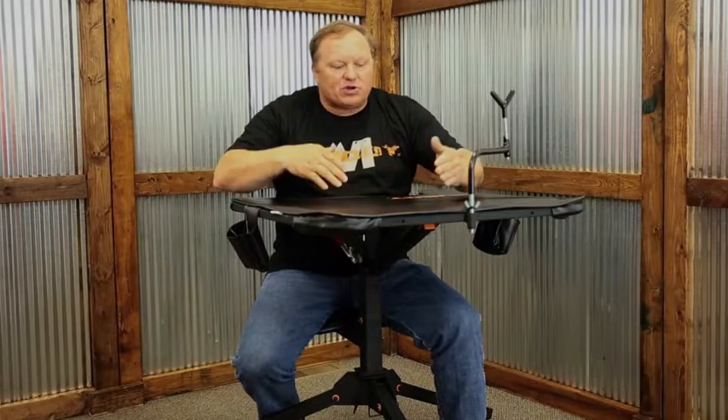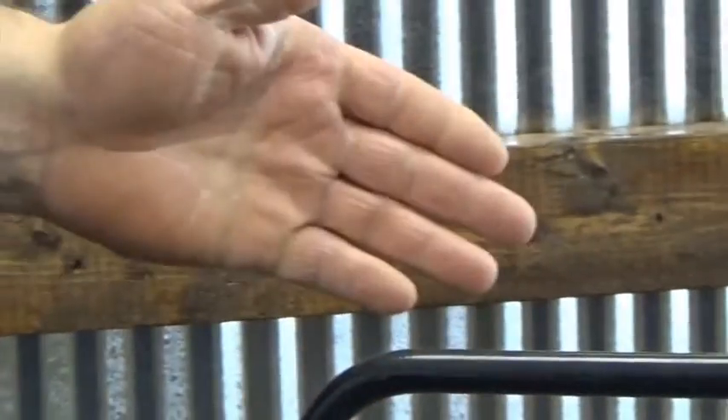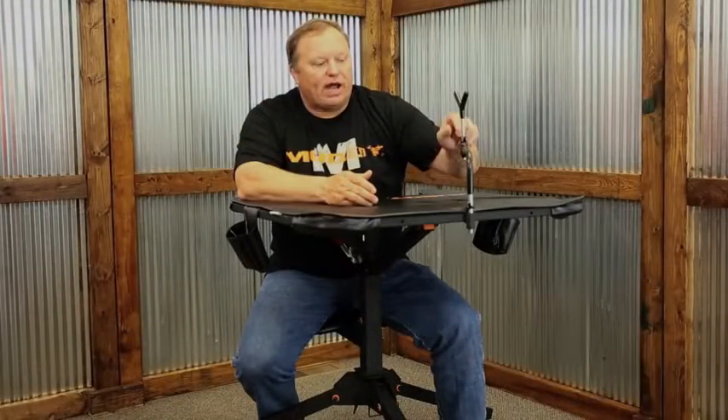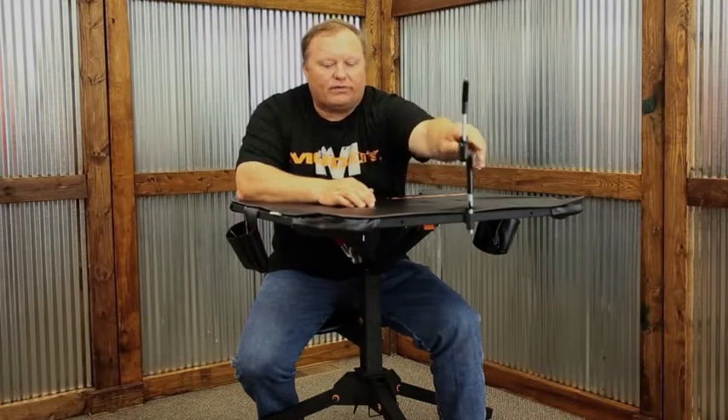Very nice feature-packed bench. The tabletop is 29 by 29 inches with extensions for your elbows, so you're able to get your back elbow up and support the gun however you'd like. It does come with an adjustable rubber-coated gun rest which you can get out in front of you, adjust up and down using the threads and lock nuts, giving you a nice gun rest out front.